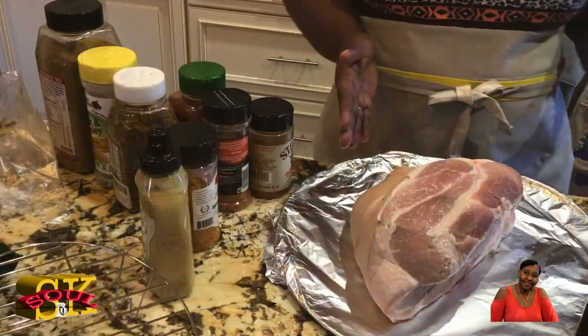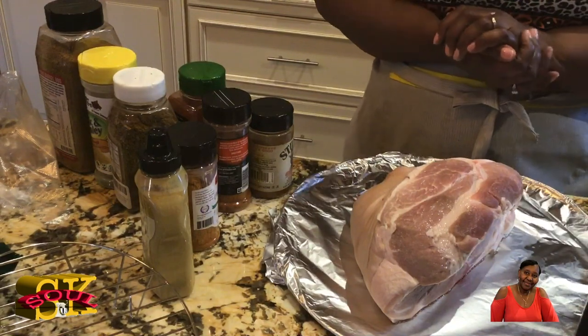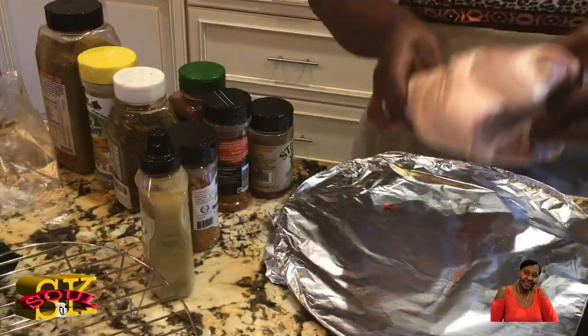It's a small pork shoulder — probably half of a pork shoulder. I went and picked it up yesterday, rinsed it off, and I'm leaving all the fat on. There is fat at the bottom of it, as you can see, but I'm going to put it in just like it is.